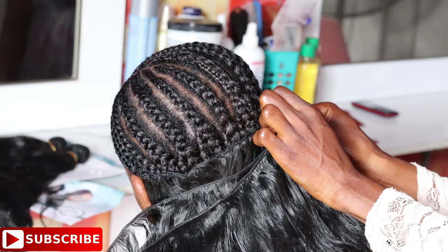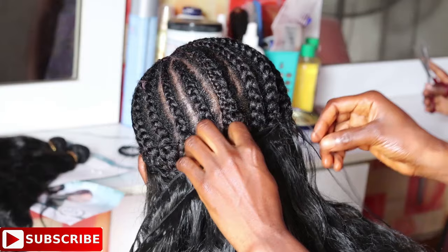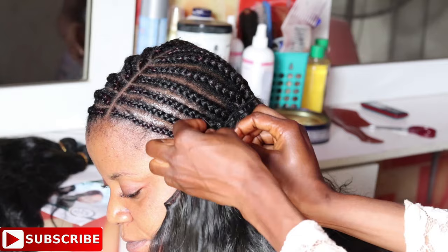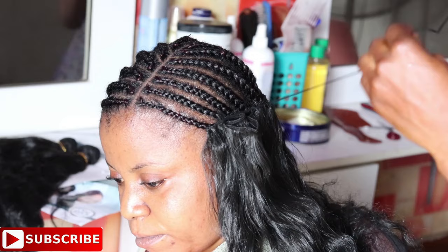For the third line, we start doubling the weft so that I can sew in all three bundles on her head. While sewing, I'm doing the turnover method. Synthetic hair always comes in single wefts, unlike human hair, which makes the turnover method very easy to achieve. When I get to the end of a particular line, I just flip it over to the next line and continue sewing.